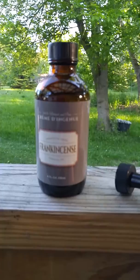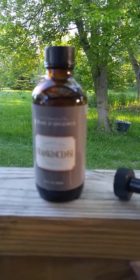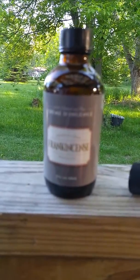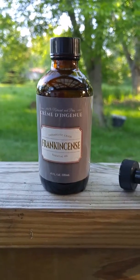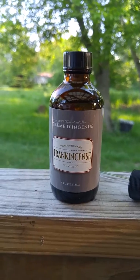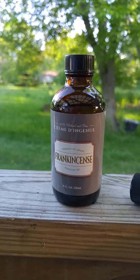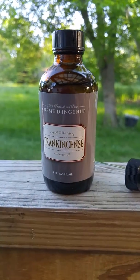I use frankincense a lot in my diffuser. It's a bit of a stronger smell than the fruity ones and stuff, but it almost has a bit of a medicine-y smell — though it's also very relaxing. So if you kind of like that smell, it's great. When it diffuses it kind of fills the room and surrounds you, and it brings relaxation right away.